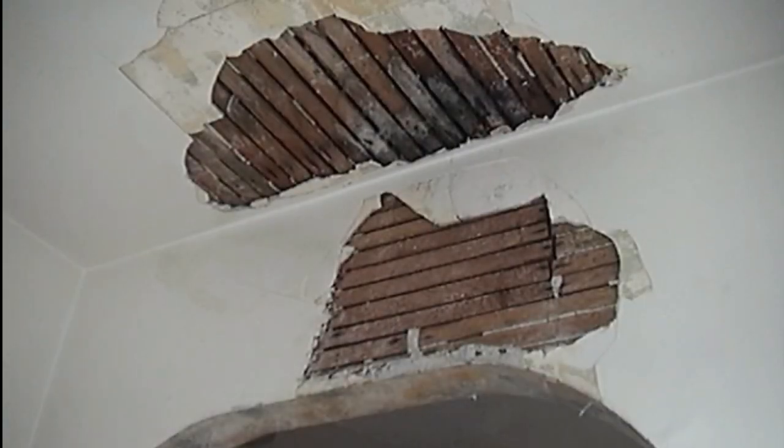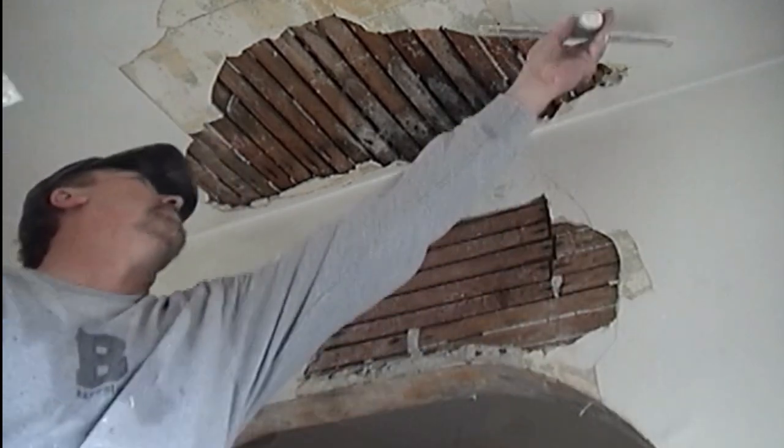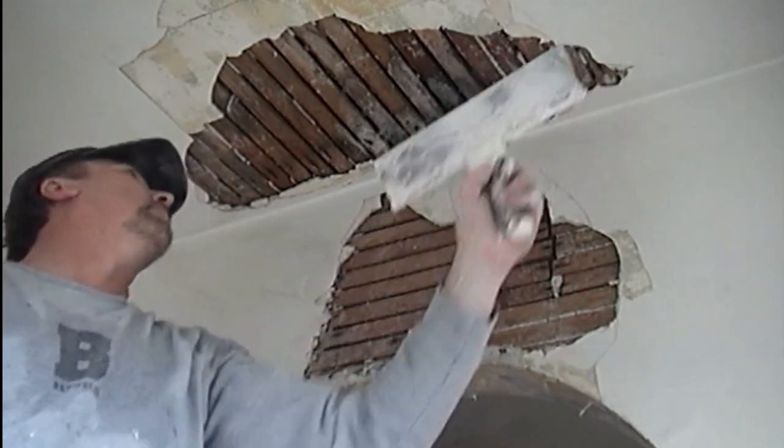Hello, welcome to DrywallTechnique.com. I'm Layla and I'll be introducing you to Series 12, Plaster Arch and Ceiling Repair.